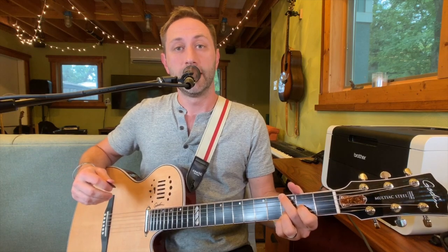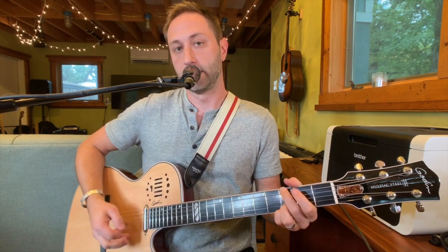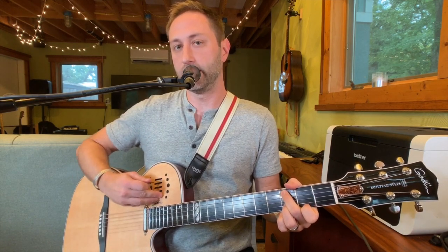It's a pretty decent acoustic sound. Then I've got the mic here — if I bring it all the way in it's a little thin, but right in the middle it sounds much better.